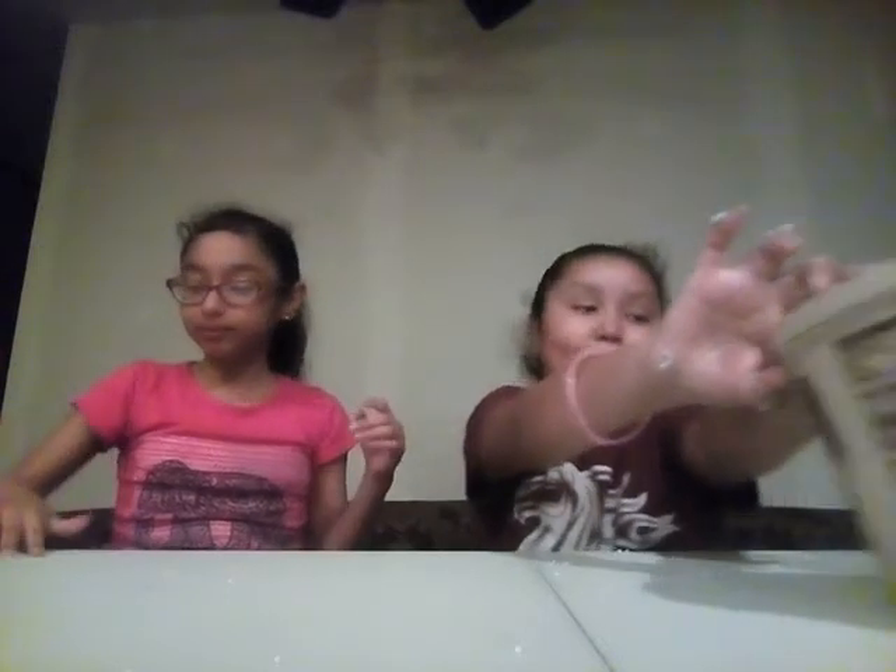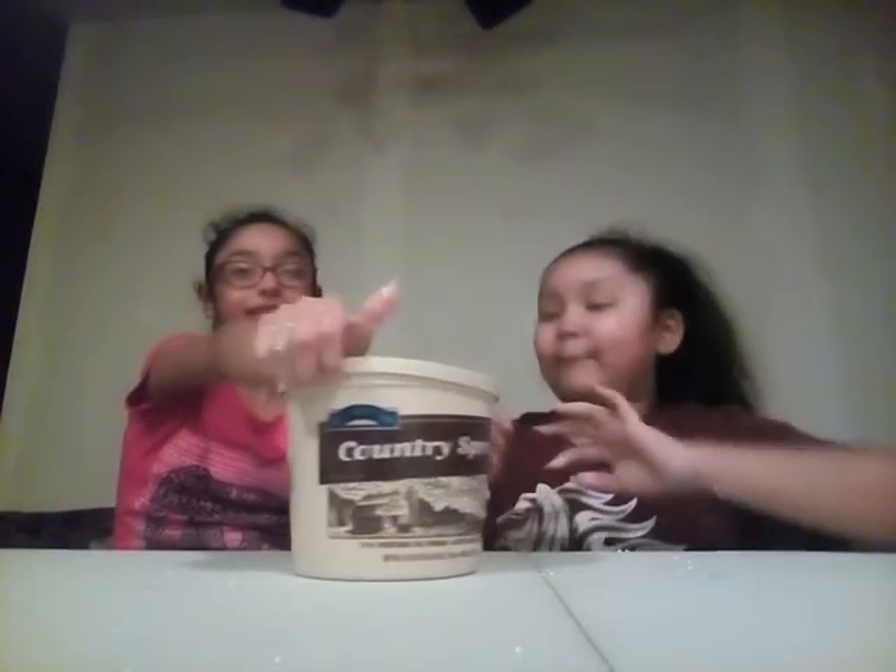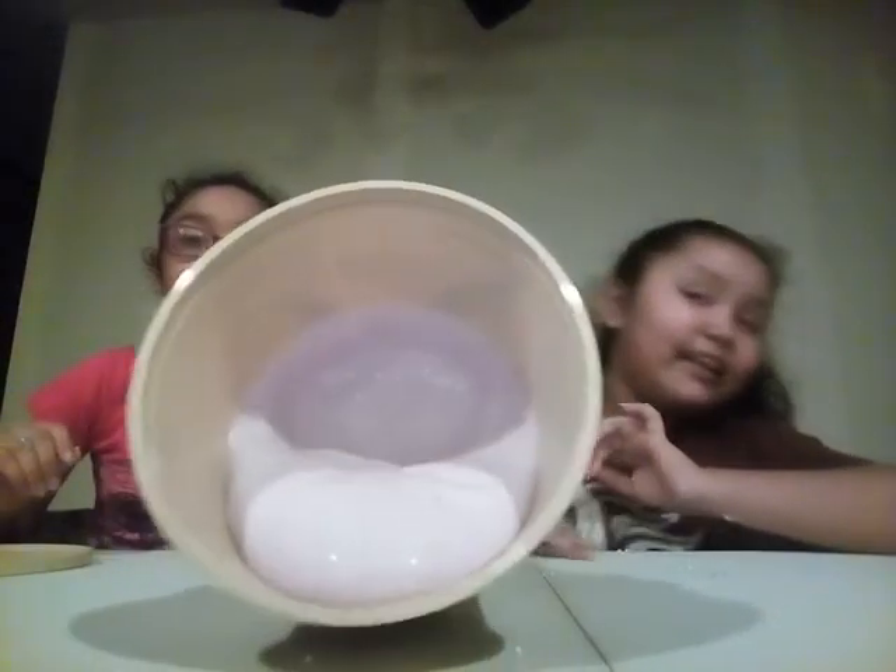So we're going on to the next slime — we could barely take it off her hands. So here is this container with a butter-type slime, and inside is a pinkish, purplish slime. We're just going to take it out.